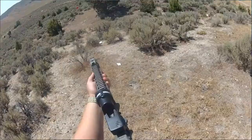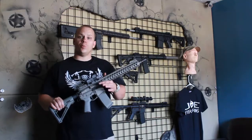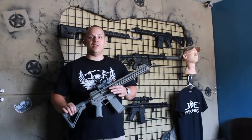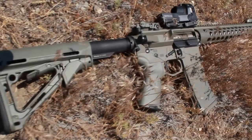Hey everybody, Mike Steck here with JoeFirearms.com. We just got back in from the range shooting this 1.45 carbine. The rifle you see here, this is my setup. This is a foliage green Cerakote with foliage green Magpul furniture.